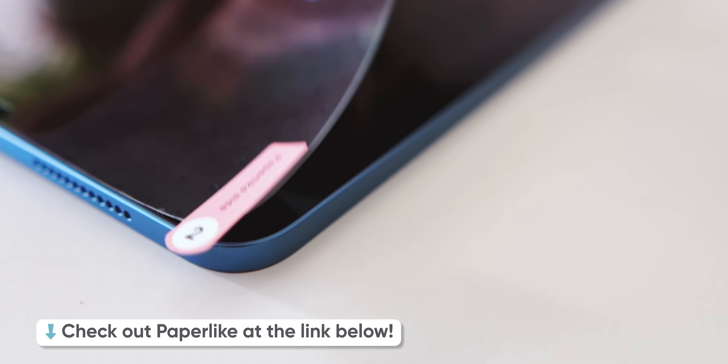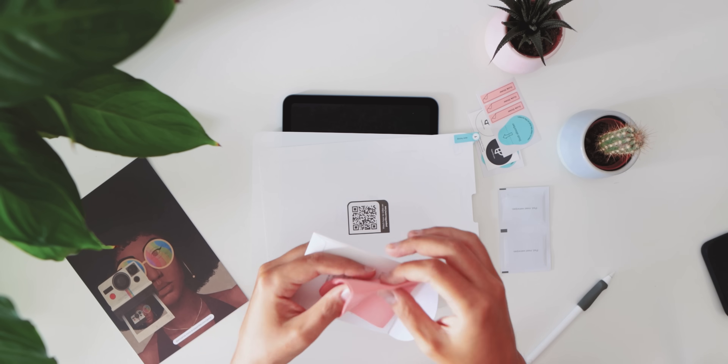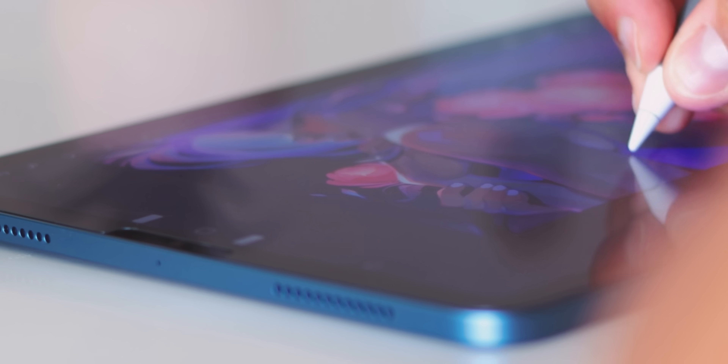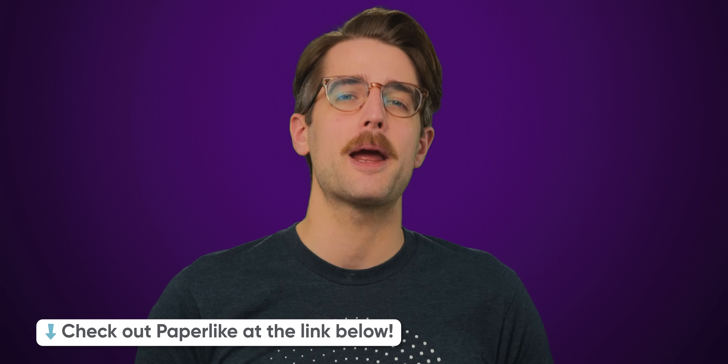But even a perfectly executed piece of hardware is useless without the right software. We'll tell you about the final piece of the puzzle right after we thank Paperlike for sponsoring today's video. Paperlike 2.1 is manufactured in Switzerland and is designed to help you write and draw on your iPad just like you would on paper. It uses their exclusive microbead technology called NanoDots to emulate the stroke resistance of paper without sacrificing screen clarity. Paperlike offers a 100-day satisfaction guarantee — a free replacement or refund if you're not happy. Check out Paperlike at the link below.